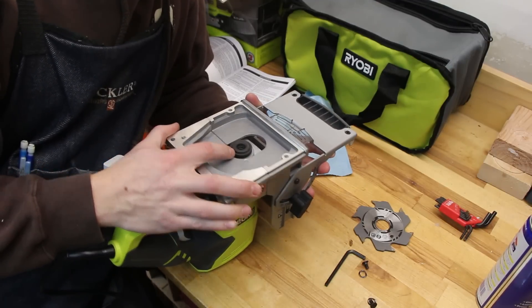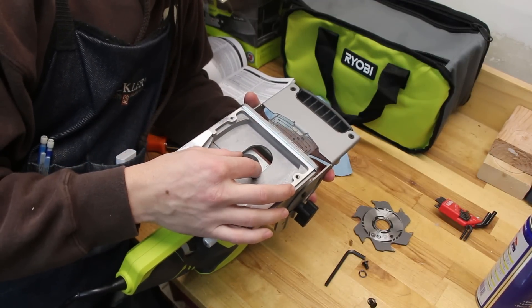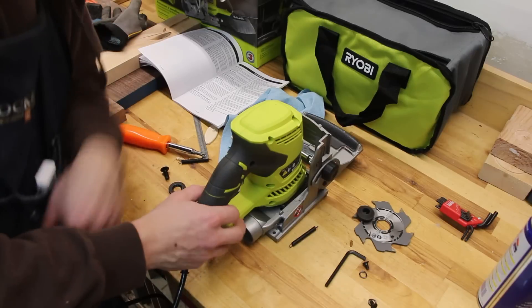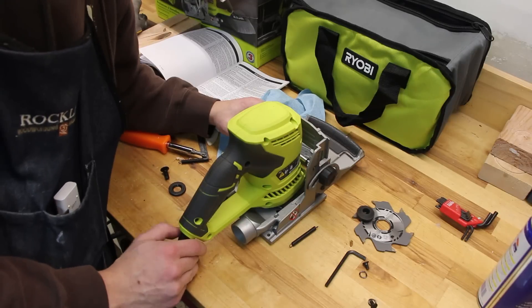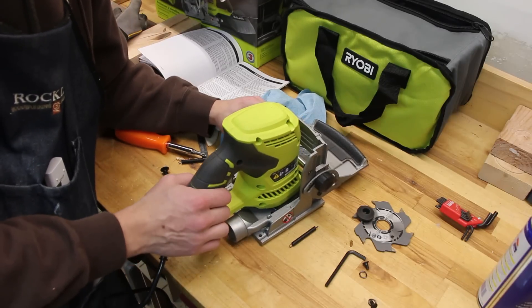I've taken it apart here, trying to see if there's anything I can adjust to make the angle correct and make sure the cut comes out parallel, but it's looking like there's nothing. So this will be something I'm returning to the store because it can't cut a straight biscuit.